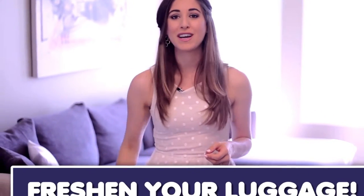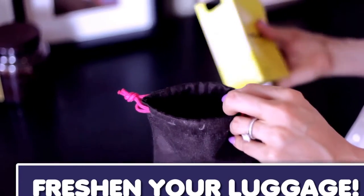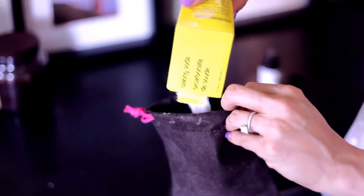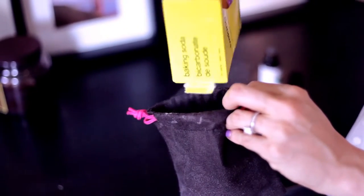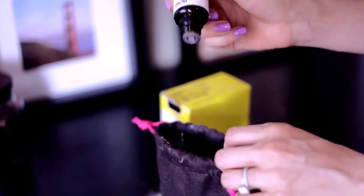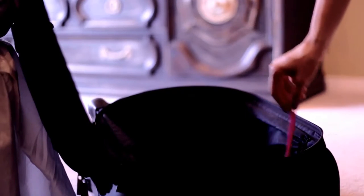If you're looking for a handy tip to keep your luggage smelling fresh while traveling, look no further. Simply fill a small sachet with baking soda and toss it into your luggage. It's especially helpful when your luggage contains as many clean clothes as dirty ones. You can also use some essential oils if you want to replace the scent of funky undercrackers with something a little more pleasing.